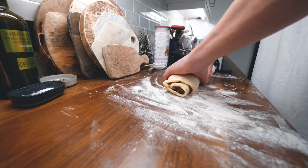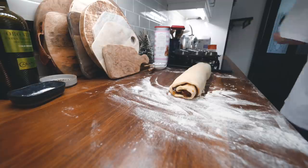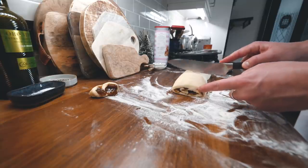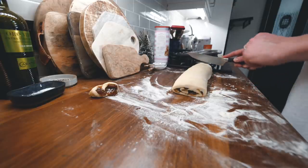Oh my god, it's so big. Now to cut it into... how many have you got? 12. And a fat one — let's make him a little bit bigger.